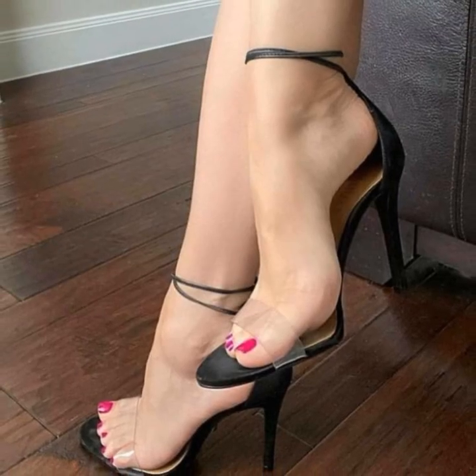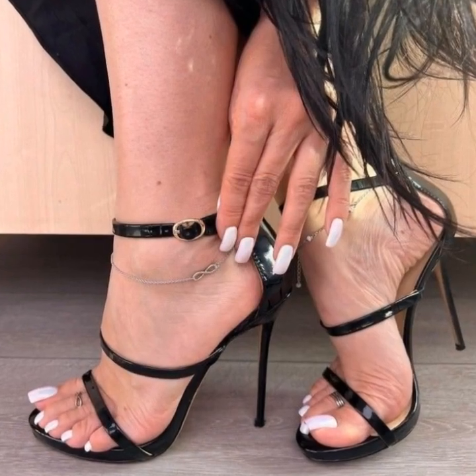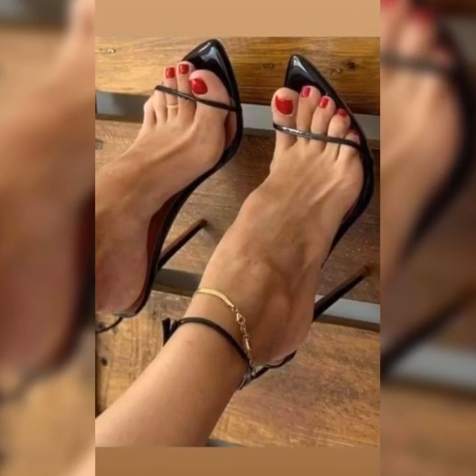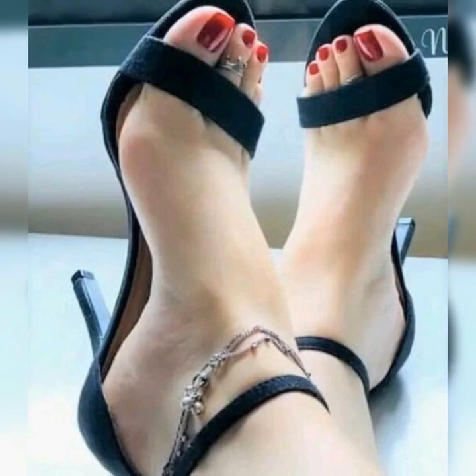Friends, if you want to buy these strappy heel sandals, I suggest some online and reliable sites where you can buy them easily: Amazon.com, eBay.com, and AliExpress.com.